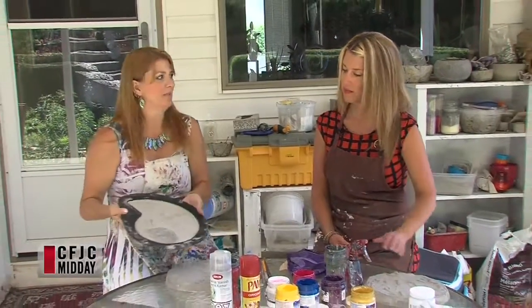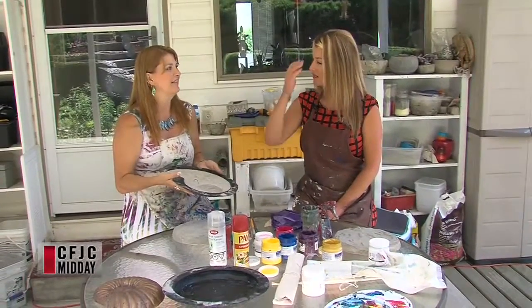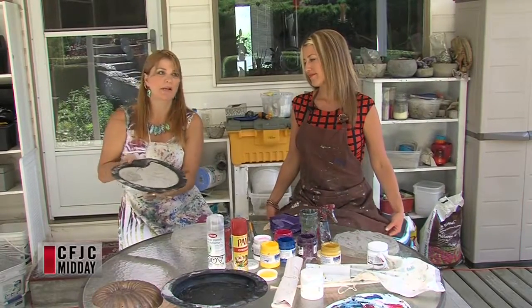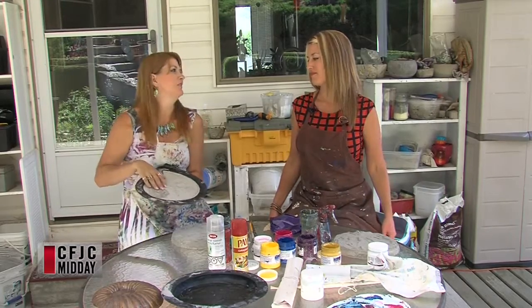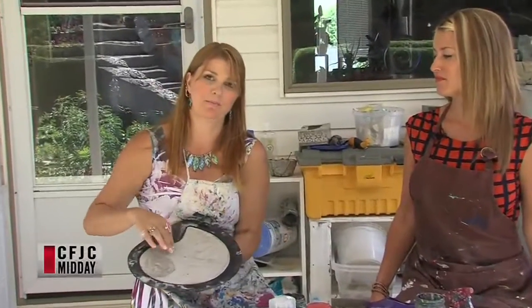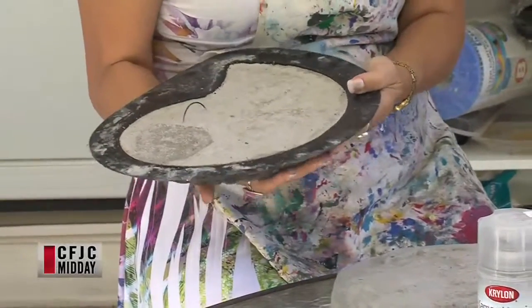Then you just pour it in and it will look something like that. If you don't use the Pam it will generally stick, and then sometimes it breaks when it falls out — and that's no fun. So I've put a hook into it, and you have to do the hook while it's wet. You cannot put a hook on the back of a concrete piece after it's dry — it'll fall off the wall. So remember to put that in while it's still wet, then wait a good two days.